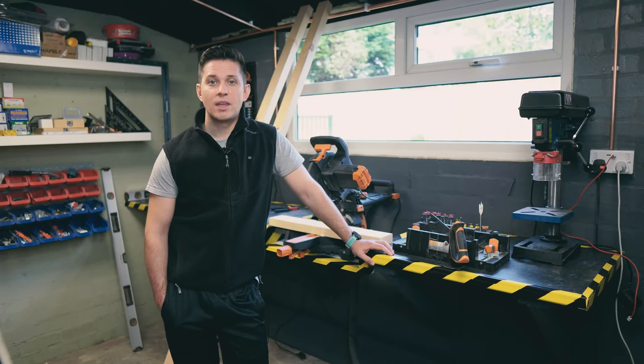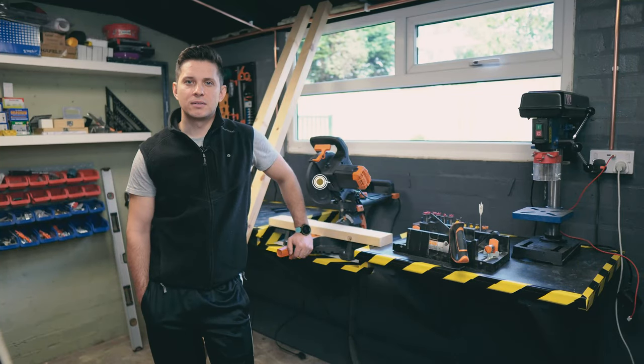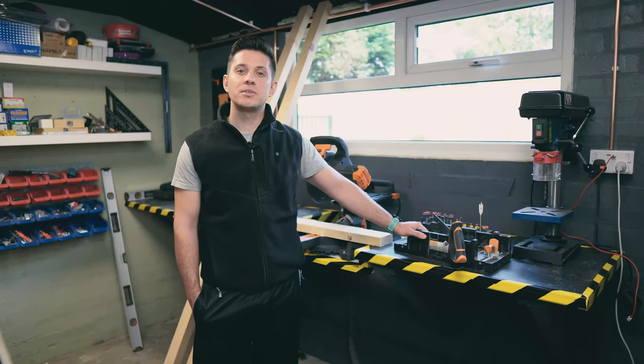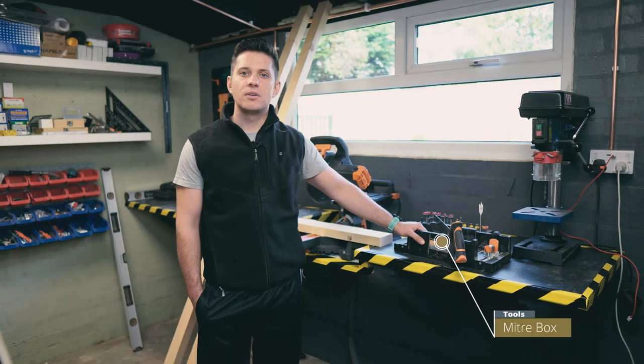We're gonna start by building the frame. Yes, there's millions of tutorials out there, so that's why I'm gonna try and keep it brief. Tools we're gonna be needing — option number one: sliding mitre. Option number two: mitre box with saw. If you're looking to do this on the cheap, this is the way to go.